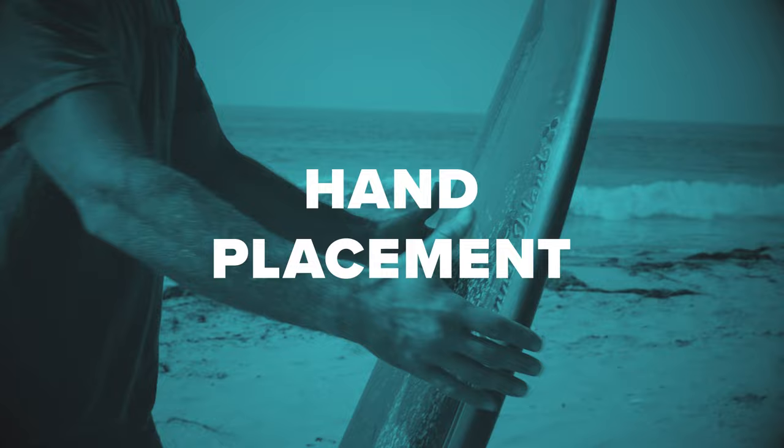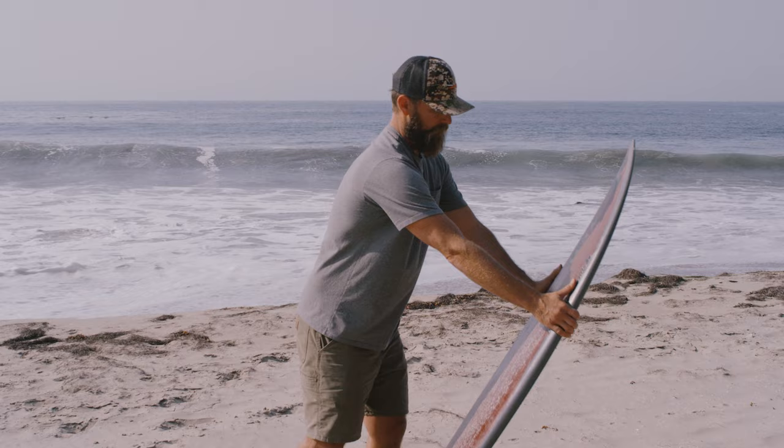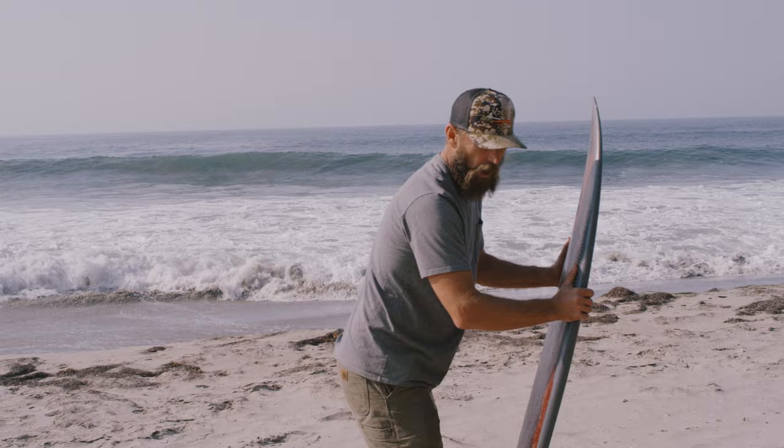As far as where your hand placement is, you want your hands on your rails a third of the way back. It feels comfortable. Then your knee on the back of the board right here. And with your other leg that's off the board, you use that to balance as you're pushing your board under. What you want to do is balance over your board until it submerges evenly.